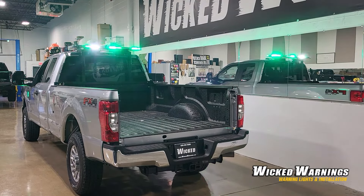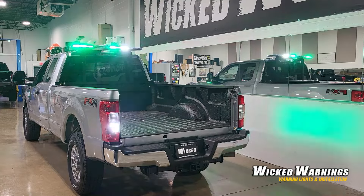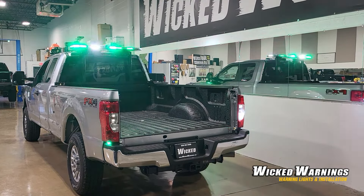We were able to X-pattern our low dome white Hideaway Duo with our TIR-3. Any color low dome Hideaway Duo will work with any color TIR-3 — they will synchronize on the same pattern if you select it and will be able to do this X pattern because they are in the same family of lights. That's not true for every light, but the low dome HAW DUO and our TIR-3 can do it.